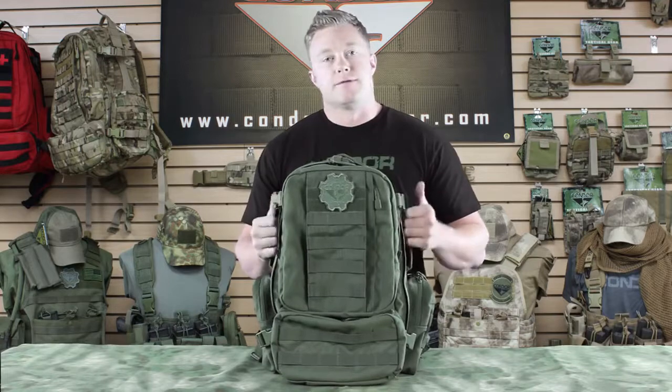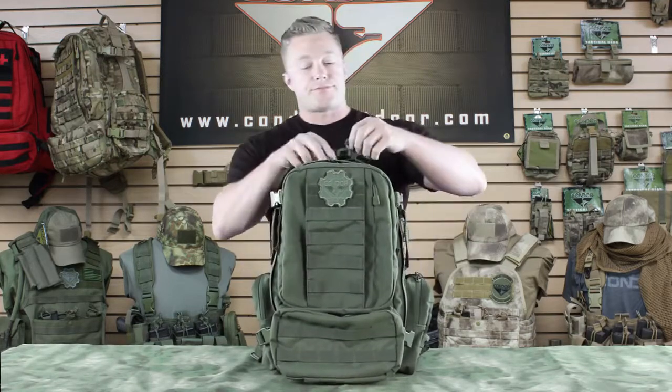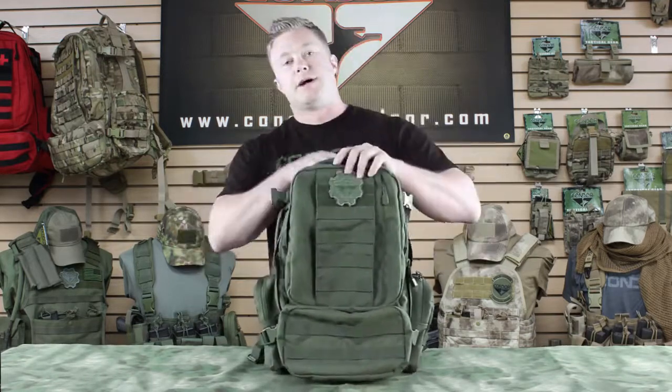This pack is great for a day mission or a short patrol. It's got plenty of pouches for you to store whatever you need in there.